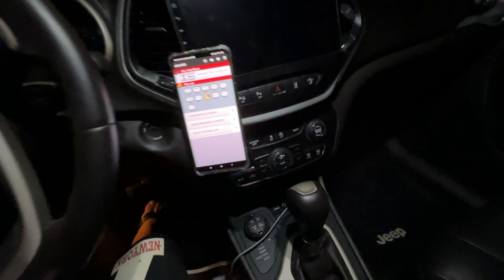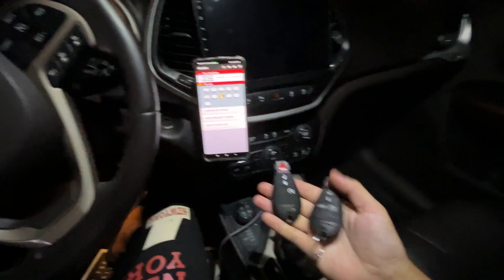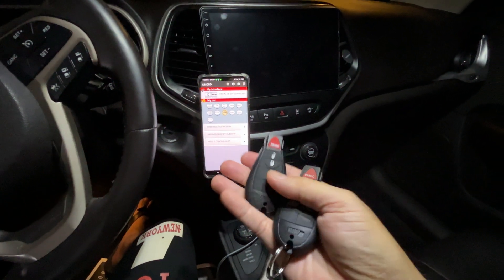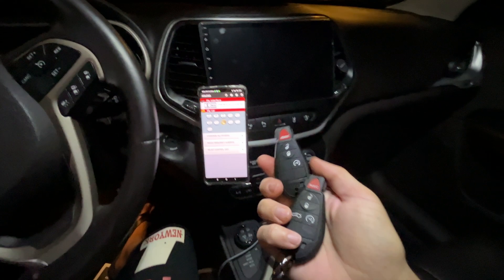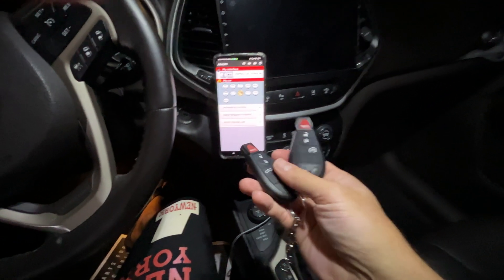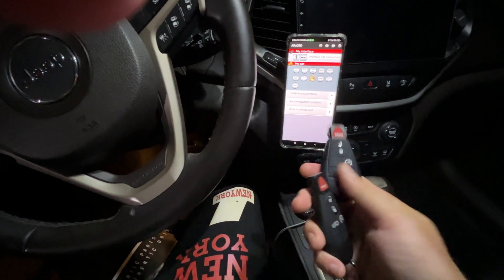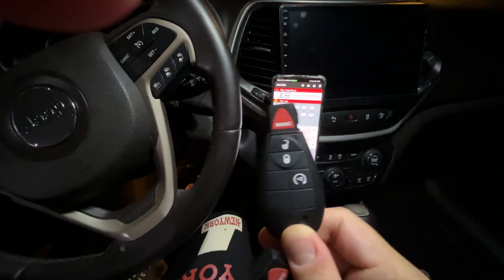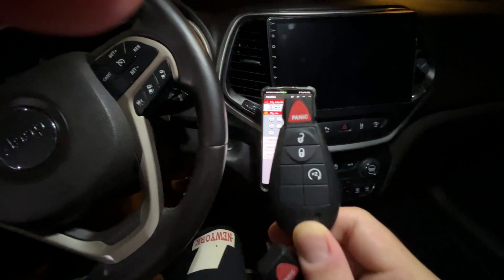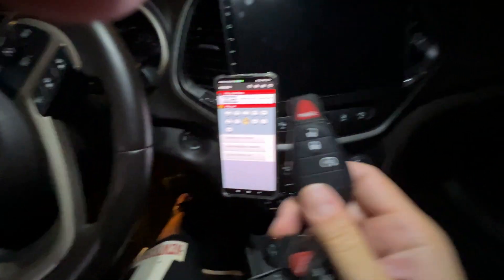Alpha OBD is connected to the OBD port. Now, important information: you can find these new key fobs on Amazon or AliExpress. However, you must make sure the one you get is compatible with the Jeep Cherokee. This key fob here doesn't work on the Jeep Cherokee — it may work on the Grand Cherokee, but on the Jeep Cherokee it's not going to work.